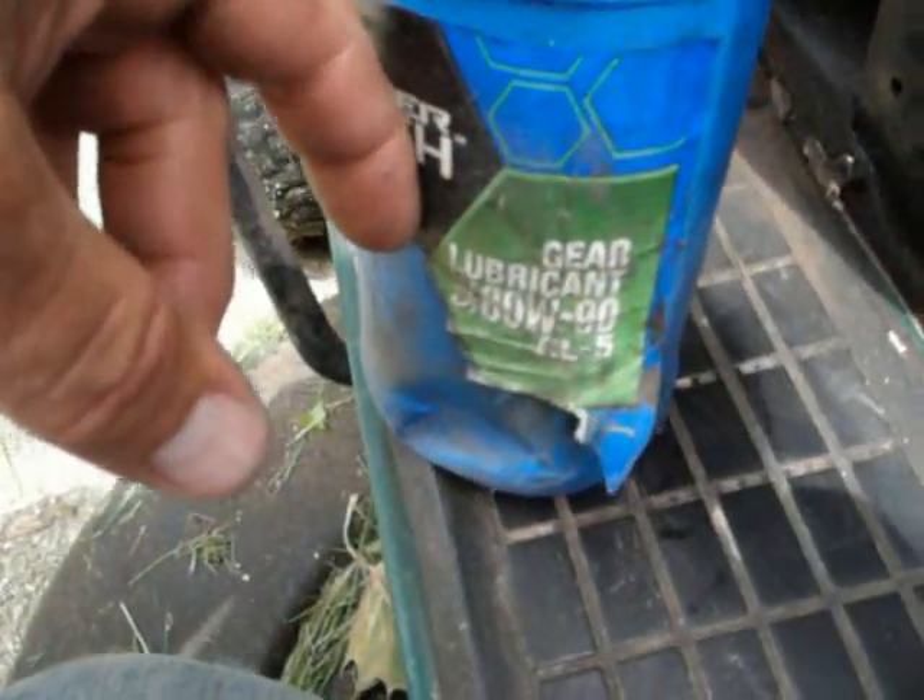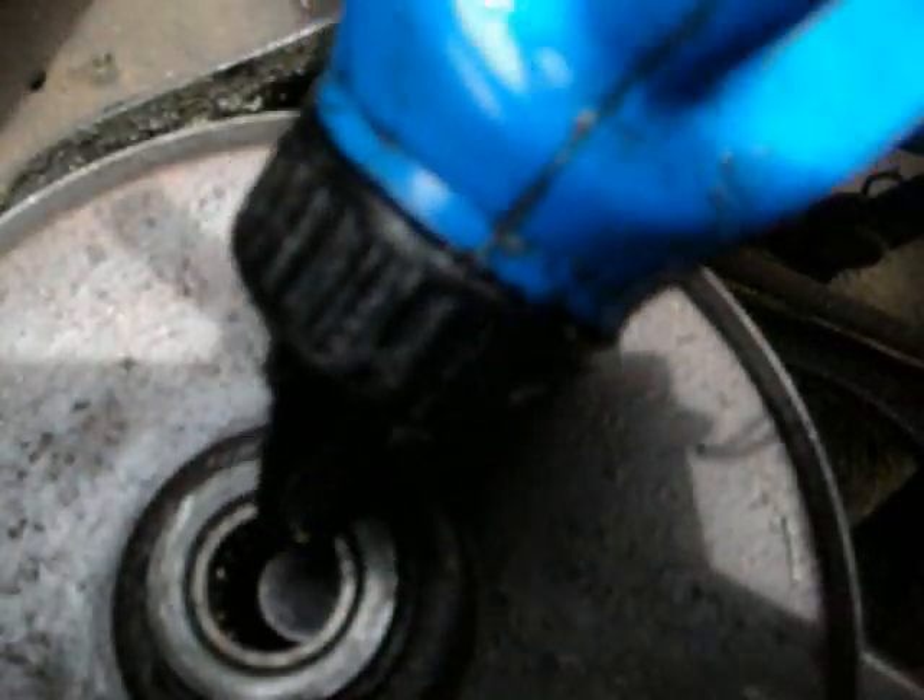Use 80w90 gear lubricant oil — it's a little thick, which is what you want in there. Fill this up with oil, just keep going until it starts to overflow just like that, then let it sit.